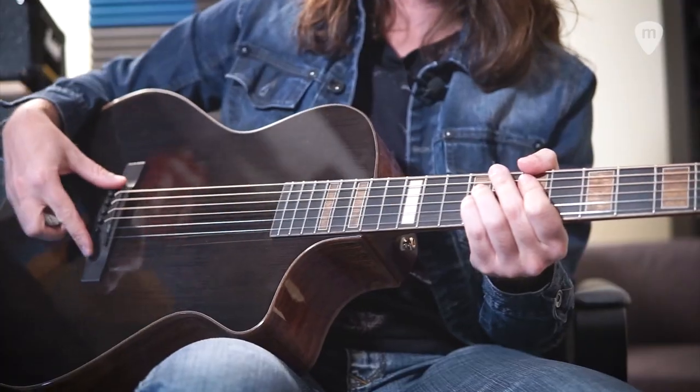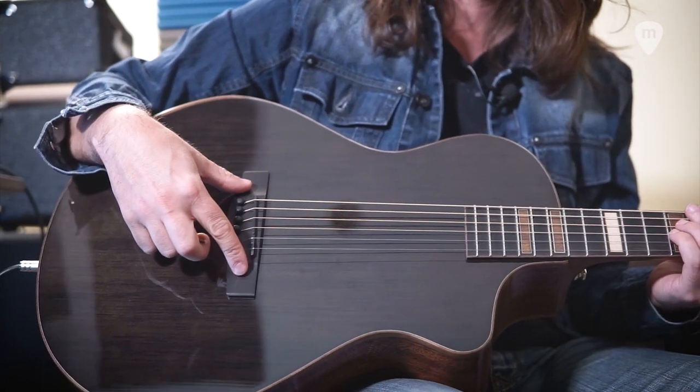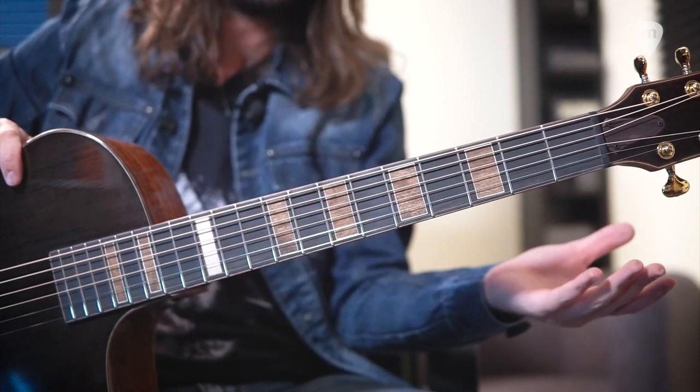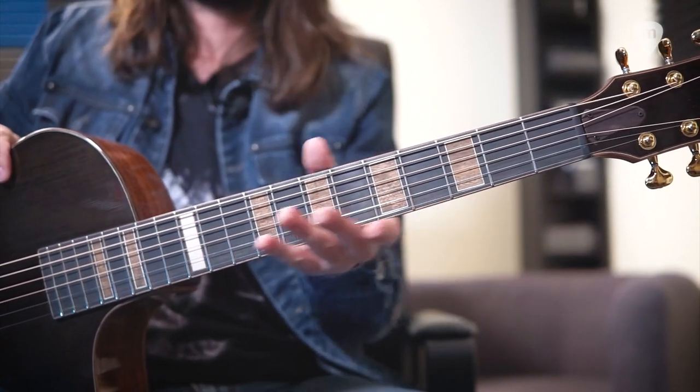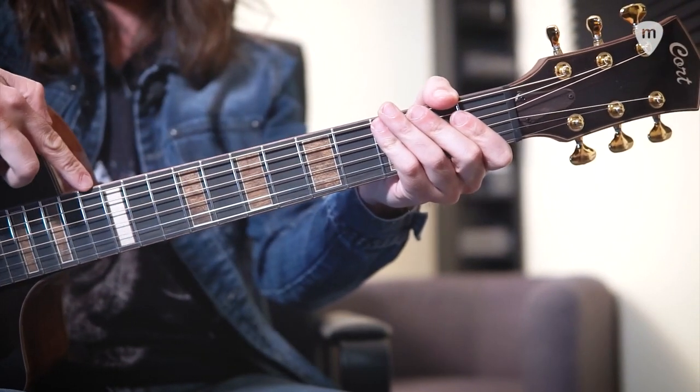Tiene el puente y los pines de ébano, que podéis ver aquí, un precioso acabado. El perfil de mástil asimétrico, con lo cual tiene un tacto muy diferente a lo que he probado anteriormente. Es un gustazo, no sé lo que es exactamente, pero esta asimetría hace que sea mucho más fácil. Al igual que el acabado de los trastes, que están hechos a mano.